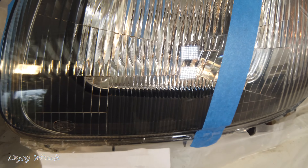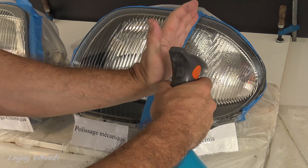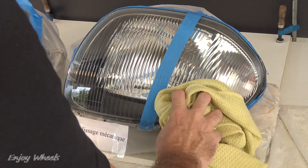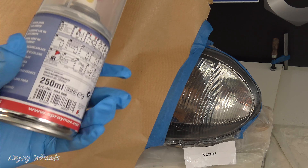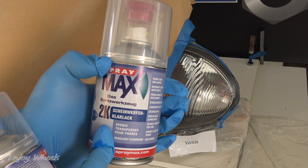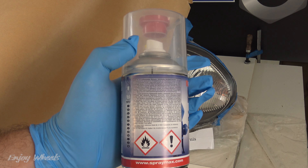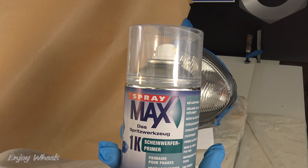Now I go to the third method to make the surface transparent. Instead of liquefying or removing material as in the two previous methods, we will fill in the irregularities of the 3000 grit sanding with a clear coat. I first clean the area well with a little soap, rinse and dry. I hide the areas of the previous methods to avoid overflow. The clear coat is in a spray — a special clear coat for headlights. But beware: this clear coat does not hold on plastics. So you first have to apply a primer, which will allow the clear coat to adhere to the plastic.